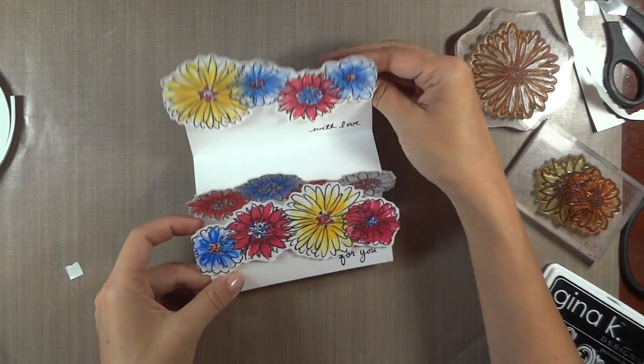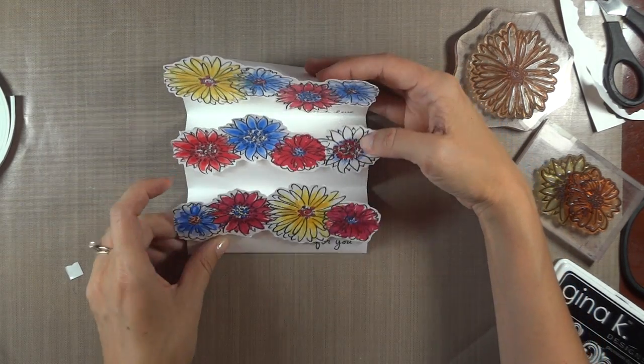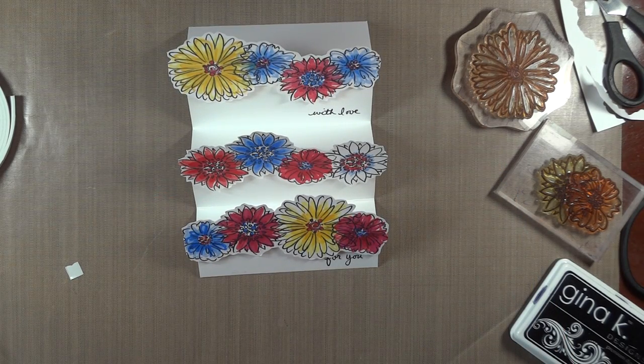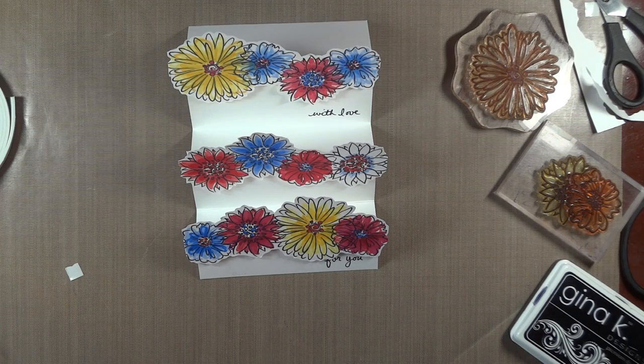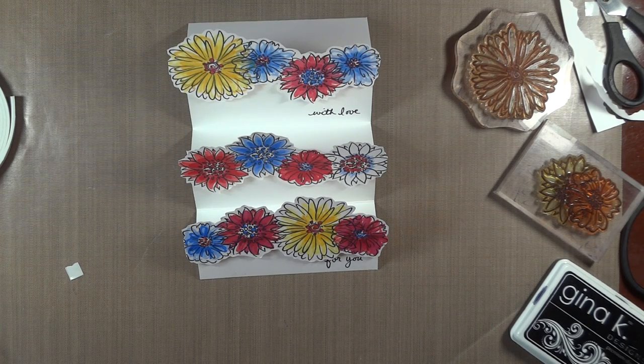When you display it, you're going to have those different little layers of the bouquet, and that's all there is to it. I hope you enjoy this card and more videos. Please check my blog, Hands, Head, and Heart, for more inspiration with this set. Thank you for watching.